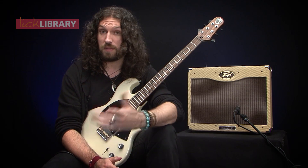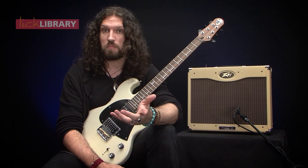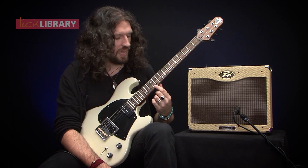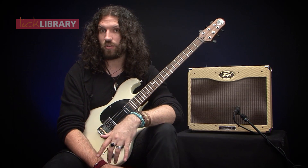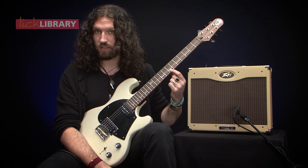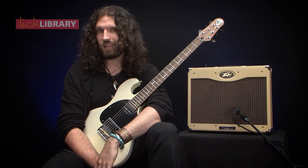But it doesn't just have to be in a minor key. You can use this, for example, in a 12-bar blues, where you might play the Mixolydian pentatonic over chord number one because it's a dominant seven chord. And then you might play the Dorian pentatonic again from E but over chord number four, which gives you a way of navigating those changes. And if you're feeling really experimental, you can even try playing the Mixolydian pentatonic from B over the V chord.